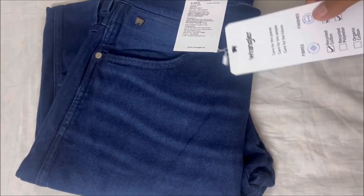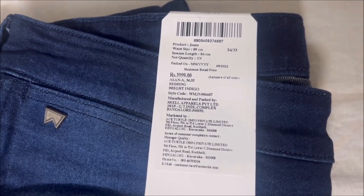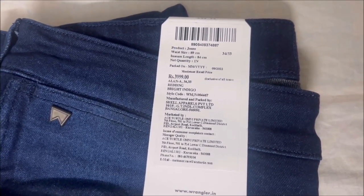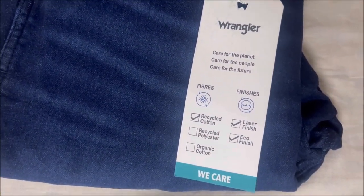It looks very dark indeed. The material used in the jeans is cotton spandex, and it is a low rise jeans. Also, this jeans is made out of recycled cotton. Okay, so let's quickly do a walk around of this jeans.